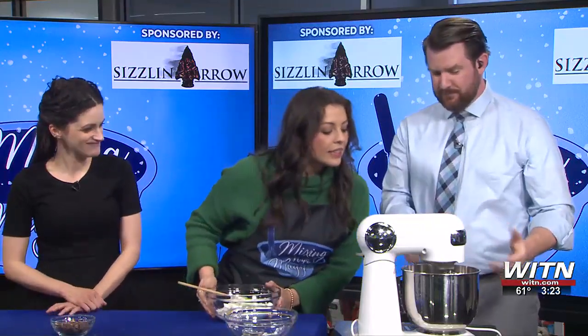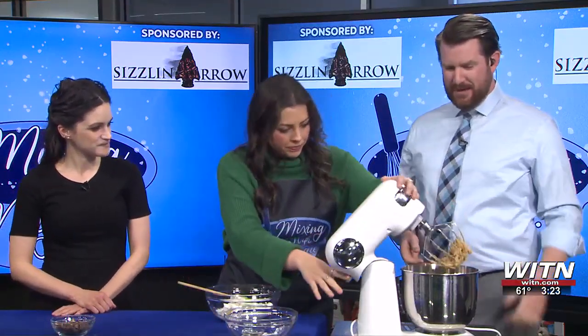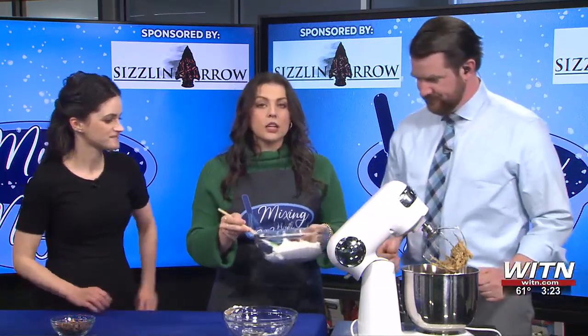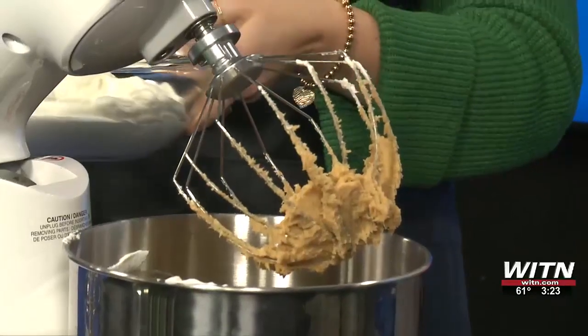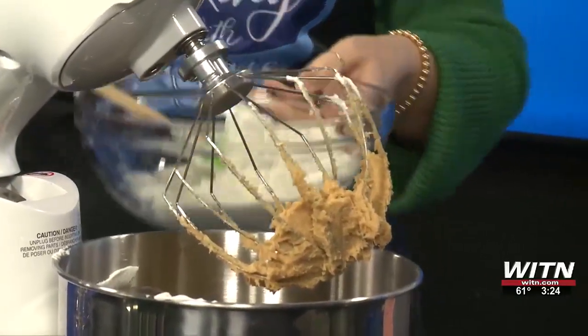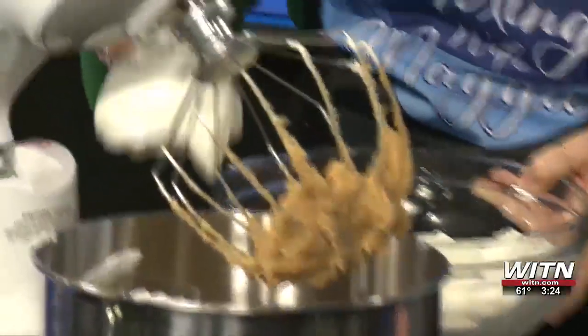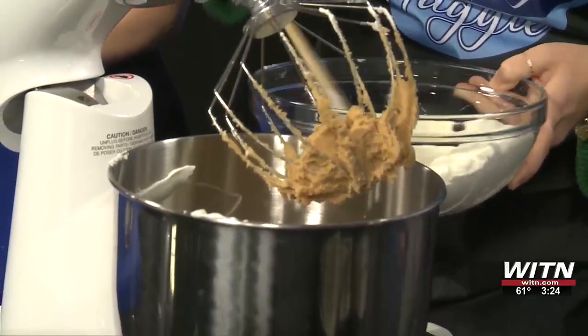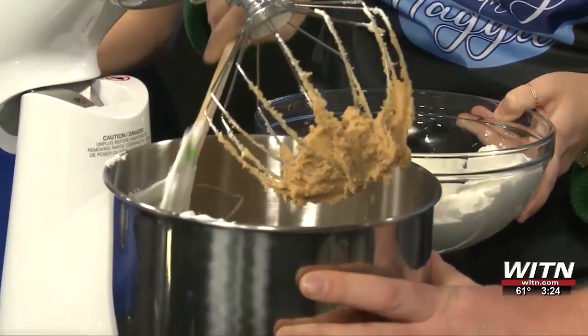So now we've got that all smoothed out — it smells so good already. Now you'll just kind of slowly start putting in the heavy whipping cream. I wouldn't put it all in at once because you want it to be evenly mixed. So maybe just a little dollop here, dollop there, and before you know it you've got a peanut butter mousse.